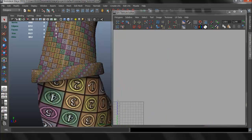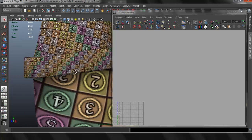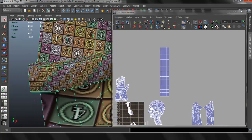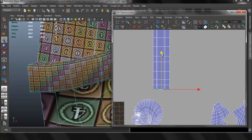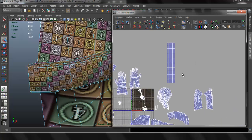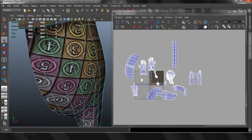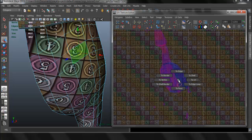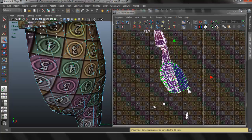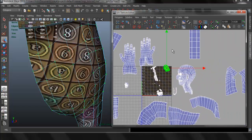Now we have it as a straight UV set which is going to be really easy to texture in something like Photoshop. If you want to minimize distortion you can always select one area and just move that to minimize any kind of distortion. Now let's go ahead and work with everything else — the pants — and again it's just more of the same process we've done with everything else.